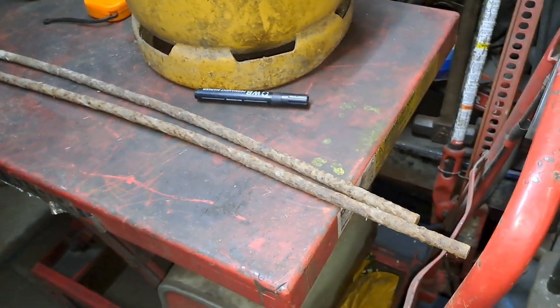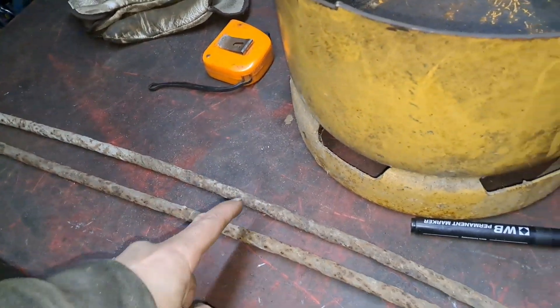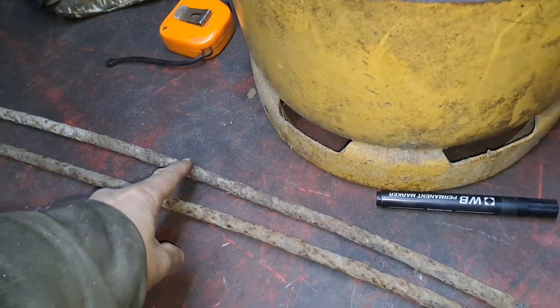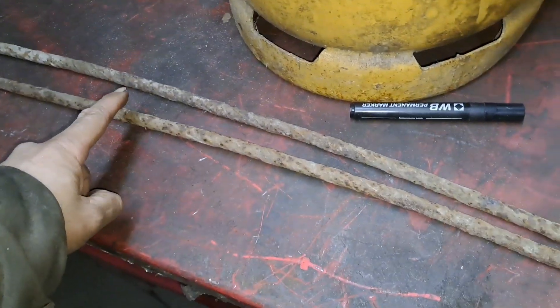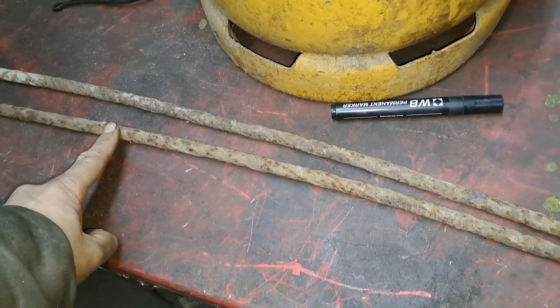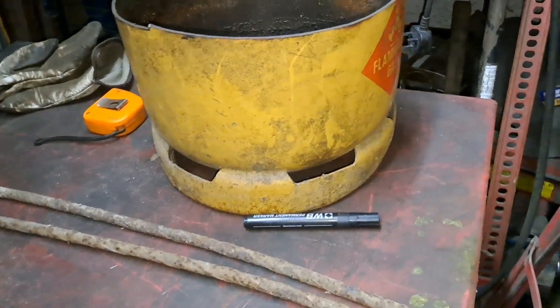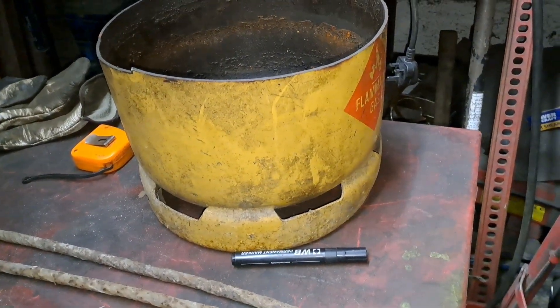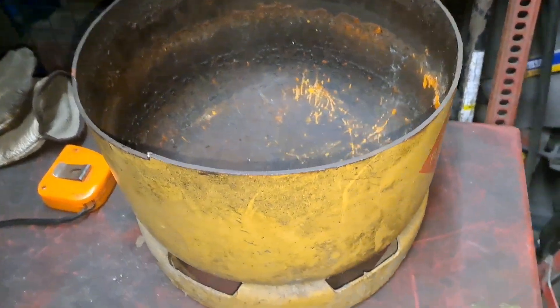I've got some gnarly old rusty rebar. I'll cut them both in half — that one's the straighter one so I'm going to cut the straightest bit off that and just stick it in the vise, because I've got a big vise. I'll straighten them up, weld them on — it's not going to be pretty, it doesn't have to be. It's just functional and it's going to save my back a bit.